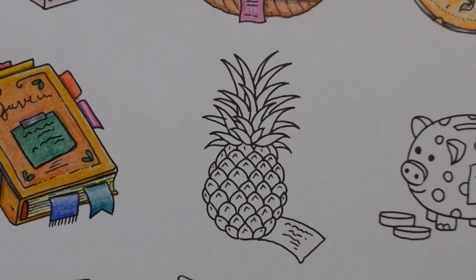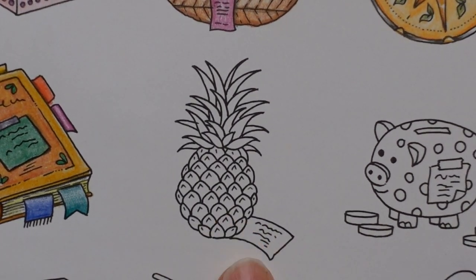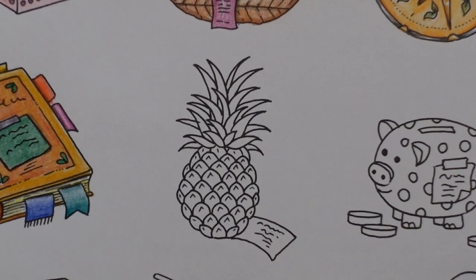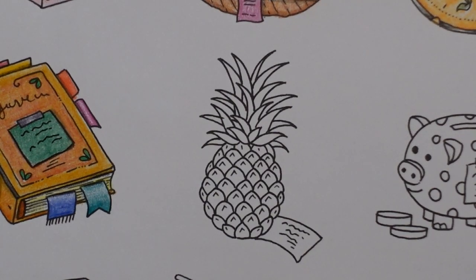Hi everyone, welcome to the next video in this series of lost items from Runes of Wonder by Johanna Basford. Today we have a pineapple. I've coloured a pineapple quite a few times on video but I didn't want to skip it just because I've done one before, as it's obviously part of the page.